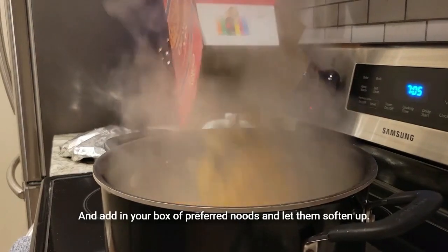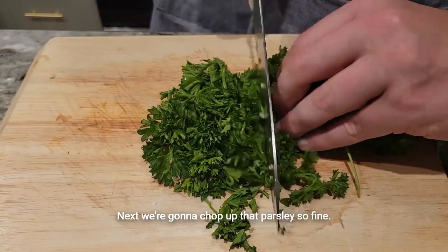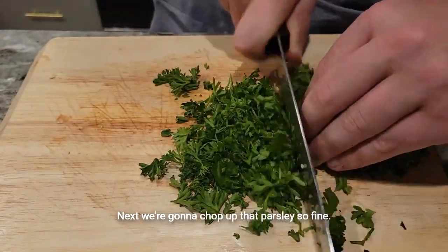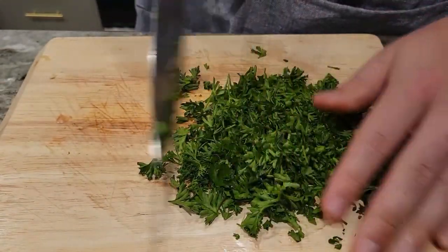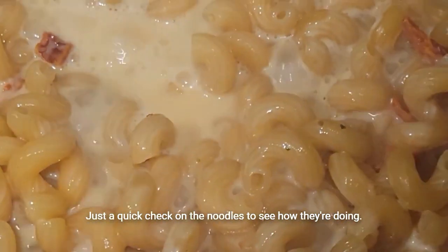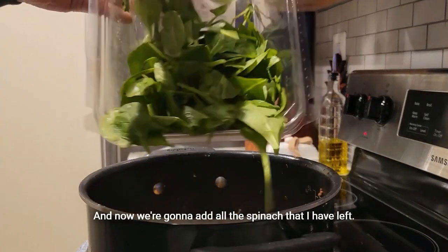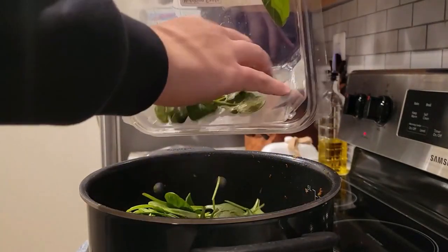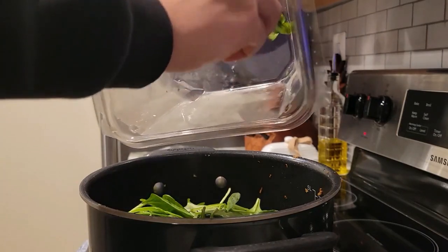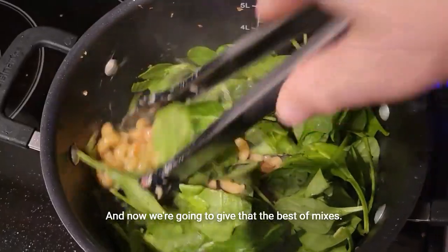Add in your box of preferred noodles and let them soften up. Next we're going to chop up that parsley nice and fine. Just a quick check on the noodles to see how they're doing. Now we're going to add all the spinach that I have left and give that the best of mixes.